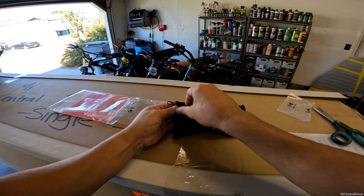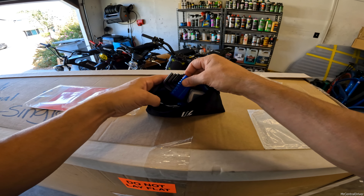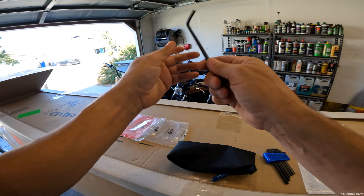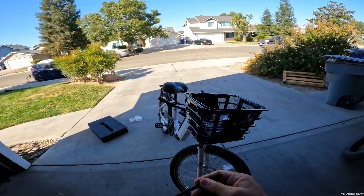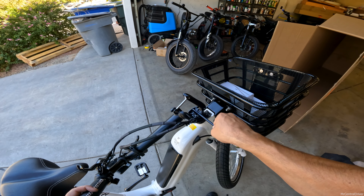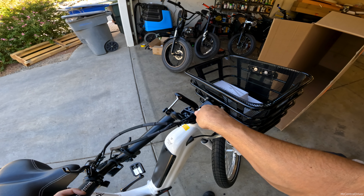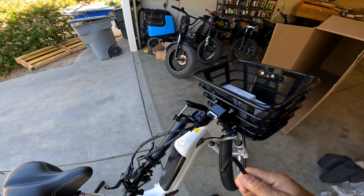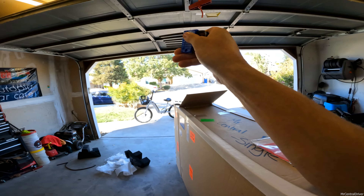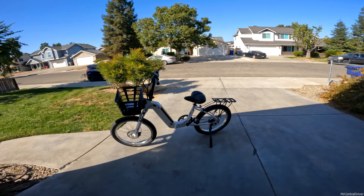It looks like I don't have the right allen key — it's either too small or too big. The good thing is they give you tools with the bike. I believe it's a six, so this should fit to tighten that bolt to get the wheel lined up. They really came in clutch with this tool kit — I did not have the right tool myself, but since they included it I didn't have to go to AutoZone or Home Depot.